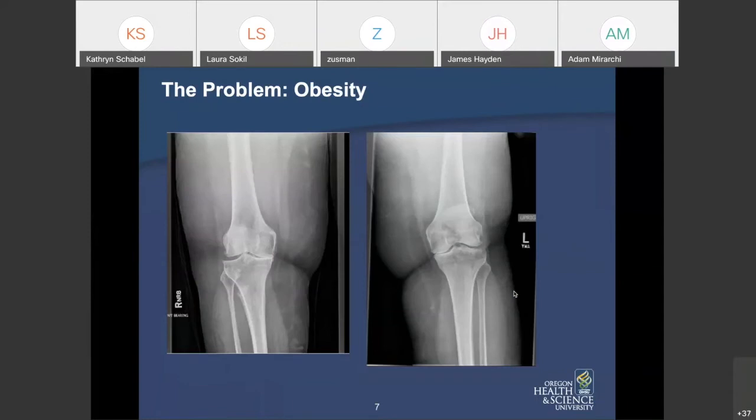The next problem compounding all of this is obesity. People are getting heavier. You see a lot more than just the bones on X-rays — you see the soft tissue shadows as well. Before you go in to see this patient in clinic, you know there's more going on here than just knee arthritis. These are very common images we see every day.